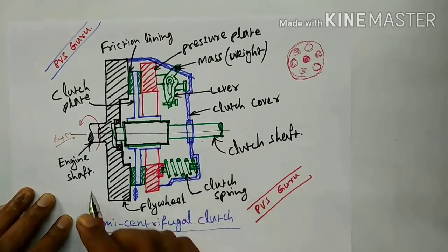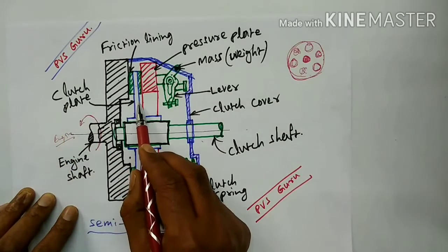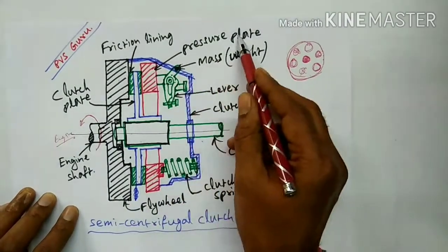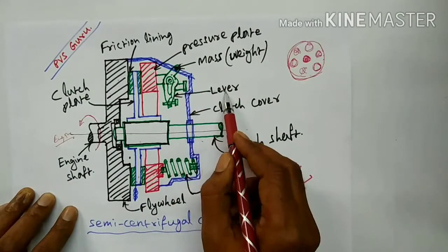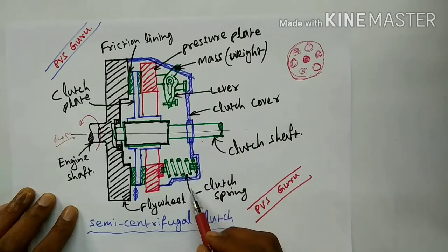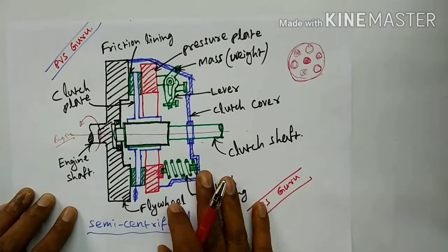Once again, repeating the parts of the semi centrifugal clutch: this is the engine shaft, this is the clutch plate, these are the friction linings in green color, this red color is the pressure plate, this is the weight — three weights are provided — and this is the lever. This is the clutch cover, this is the clutch shaft, this is the clutch spring — three are also provided. This is the flywheel. These are the semi centrifugal clutch parts.